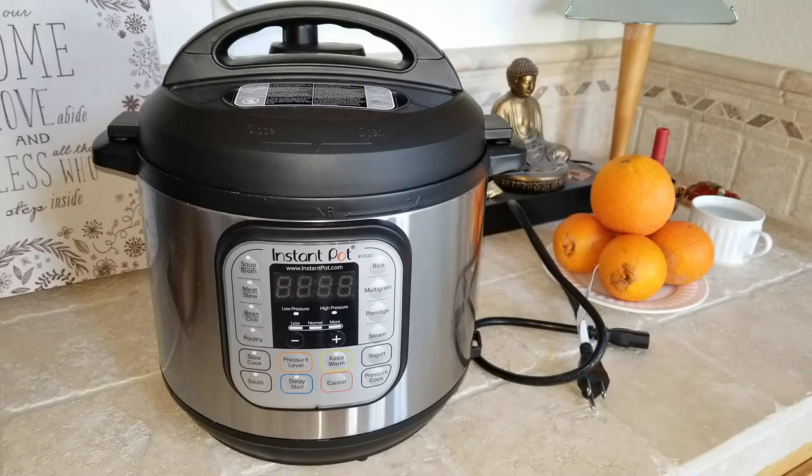First of all, we want to go ahead and identify the pots and the lids and all the parts and stuff like that before I show you the functions.